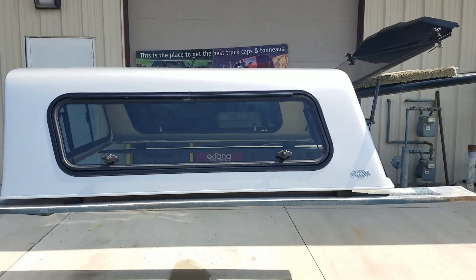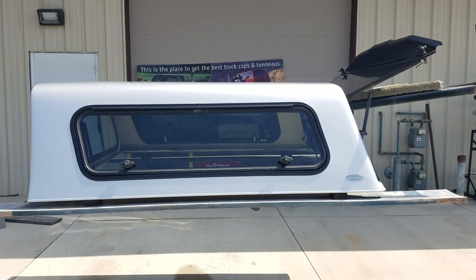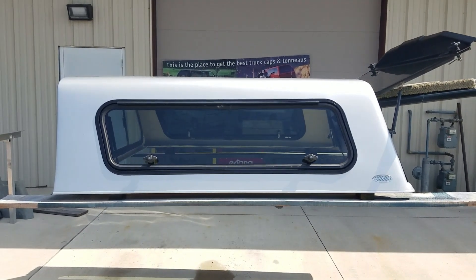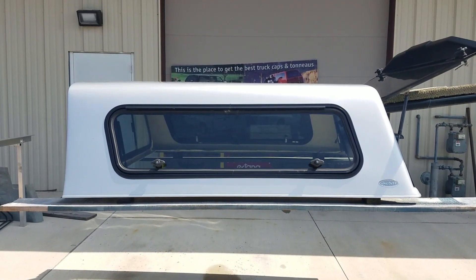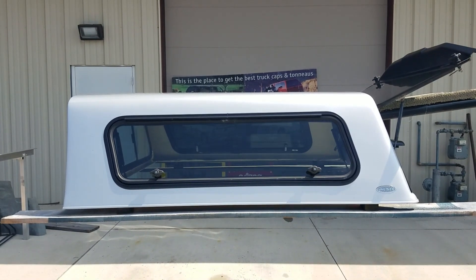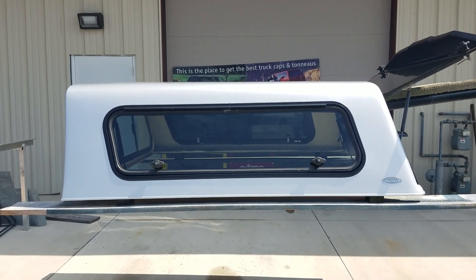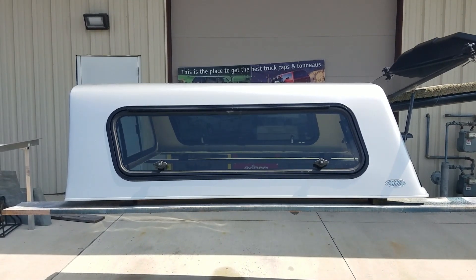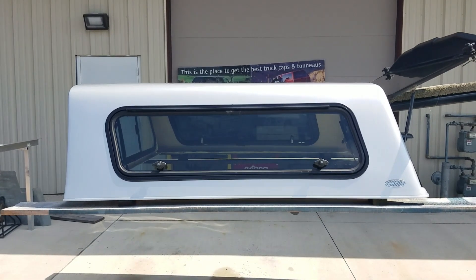So there it is — cab high fiberglass top by Unicover. Fits the 2015 to 2020 Ford F-150s with the five and a half foot bed, cab high, silver in color. Below is a link to this unit on our website to tell you which location it's at, how much it is, pay for it online, make arrangements to pick it up — whatever can all be done through there.